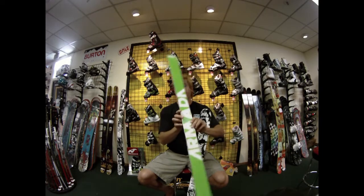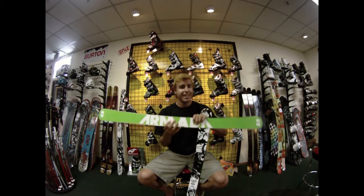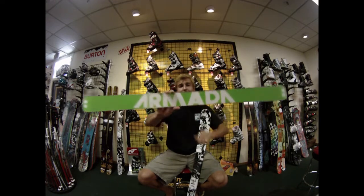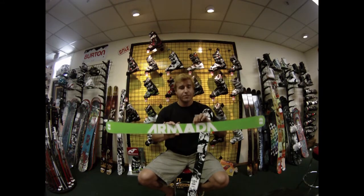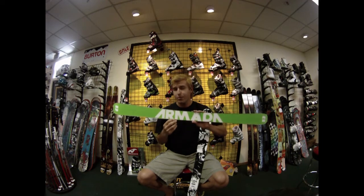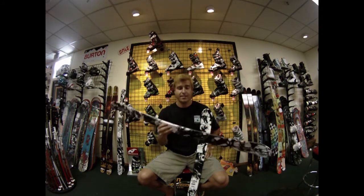The base is an S7 base, so it requires a little bit of wax, but once it does it's Armada's fastest base so this thing really cranks. It's got Armada's 2.5 impact edges — a real durable but also lightweight edge. It's got great edge hold, and since it's so beefy and thick it's going to last a lot of seasons and look brand new at the end of the season.